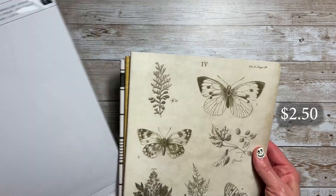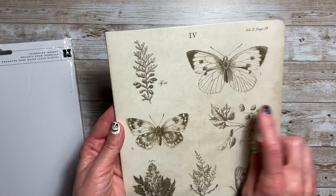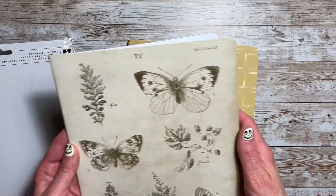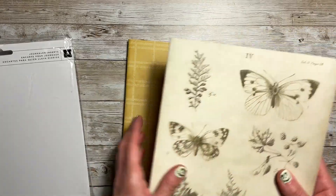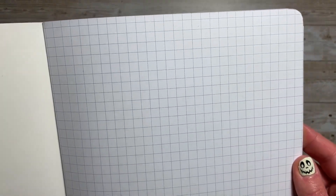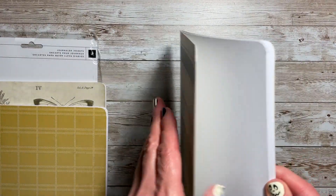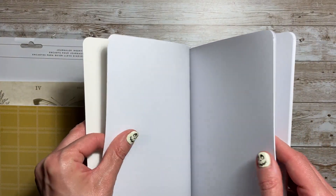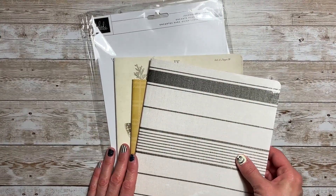Next is the journal inserts, and there are three in this package as well. We saw these covers in the paper — so this paper is dotted, this one is a grid pattern, and then this last one is blank. It's a pretty heavy weight, so that's nice.